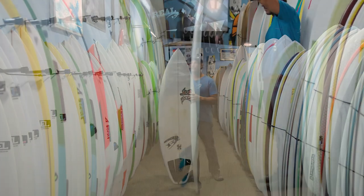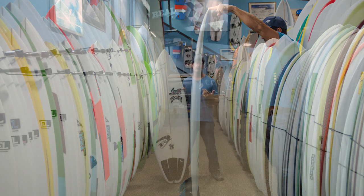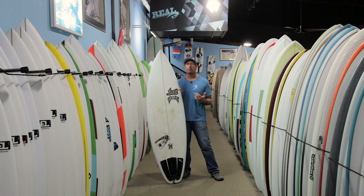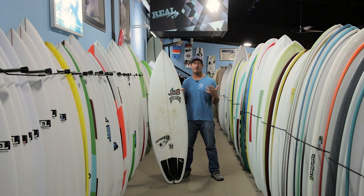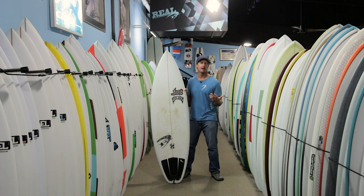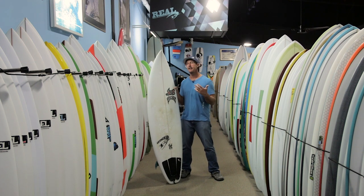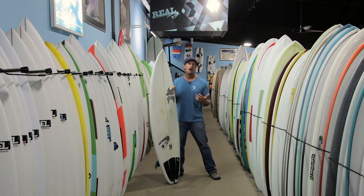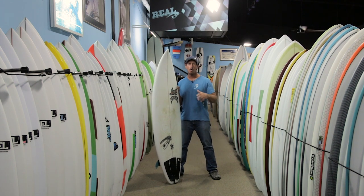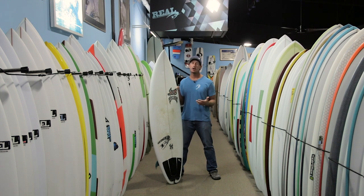Overall, it's a little bit flatter in rocker and carries more foam per its length. Right out of the box, something like a 6.0 being in the 32-liter range is more foam than what you're used to seeing in one of Taj Burrow's 6.0 boards. The flatter rocker and extra foam make it a significantly easier board to surf, and it's going to work better in softer waves with more glide to it.